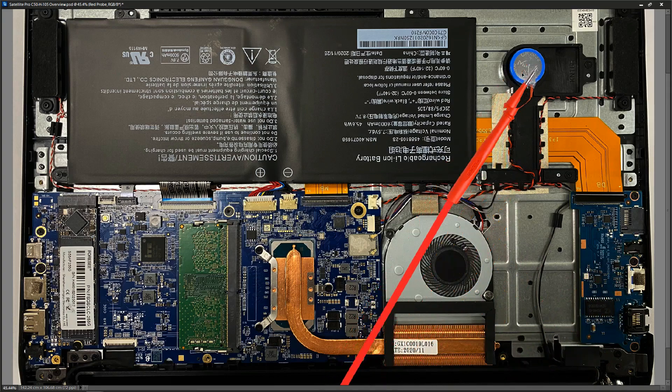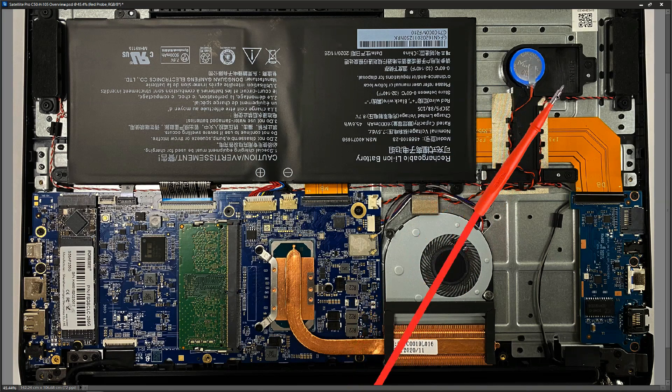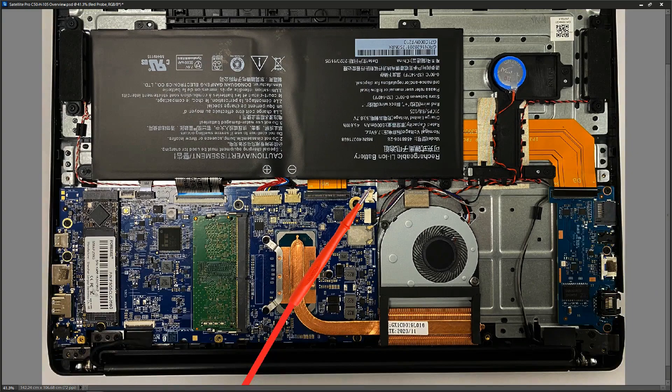We have our BIOS battery tucked up in a nice little plastic holder with a cable going down to a two-pin connection on the motherboard. To recap the fault: the laptop has lights, but when you press the power button it seems like it's powering on but nothing ever shows up on the screen. The charging circuit also appears to be working because we've got a charging light.